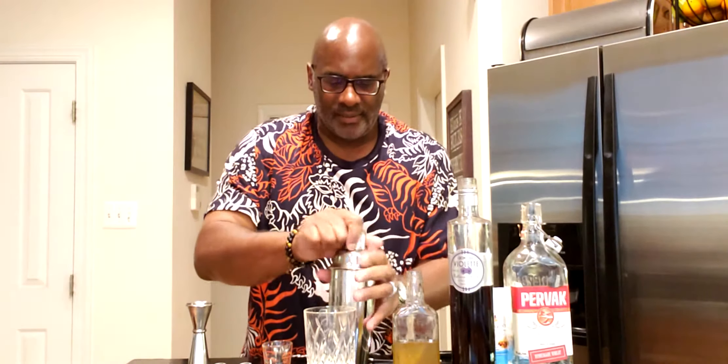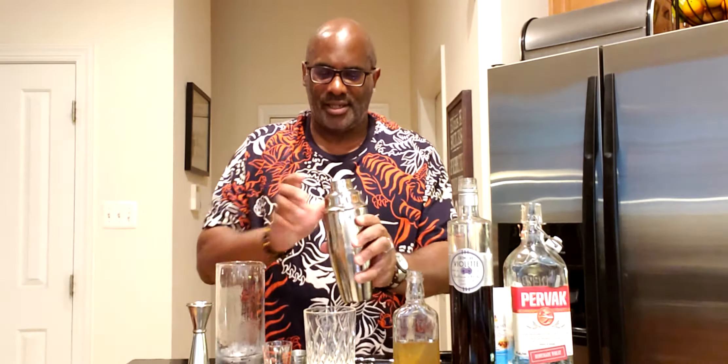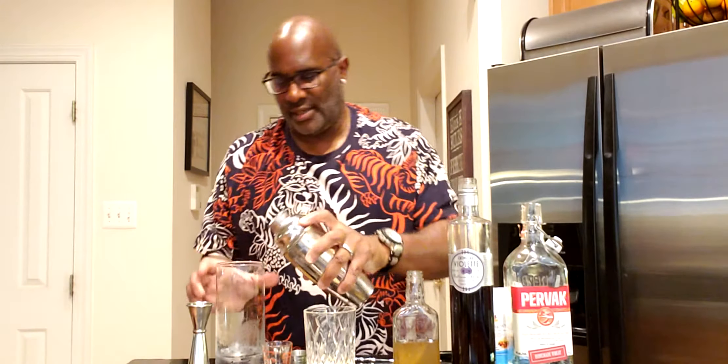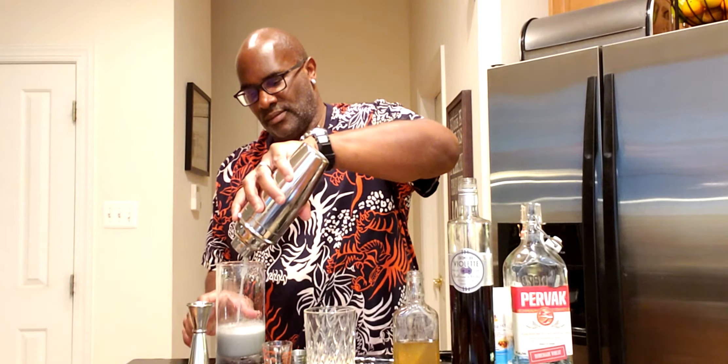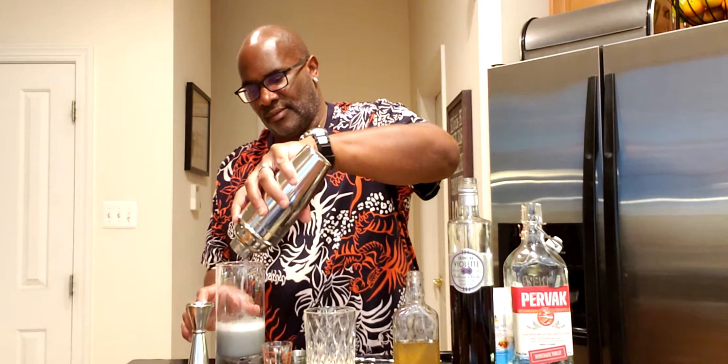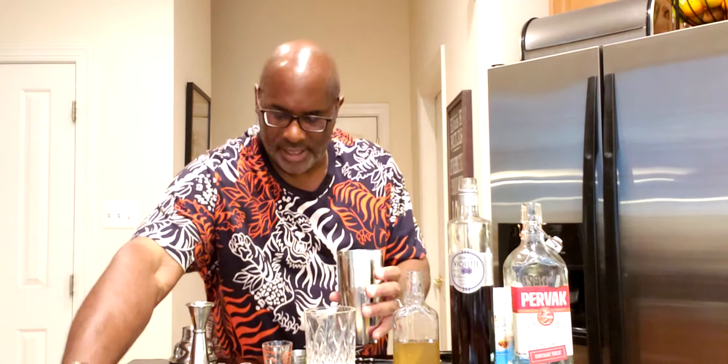I've prepared another vessel to pour into. Basically what you do is pour the contents — without the ice — into your vessel, then open the tin, take the ice out, put the liquid back in, and shake again for about 10 seconds just to emulsify the egg and get everything nice.